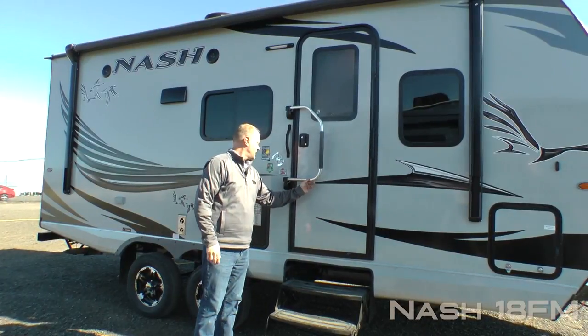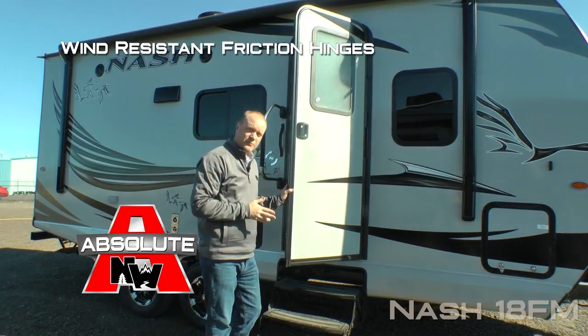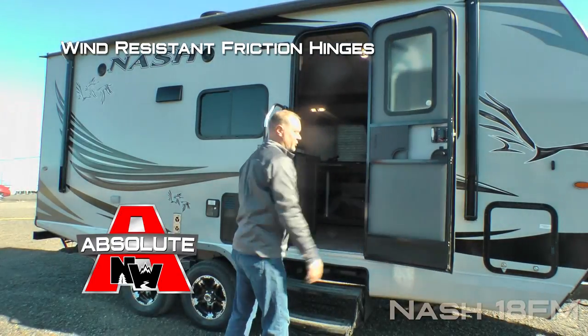Carefree 12-volt power awning with LED lighting. Here at the entry door you're going to find an extra-large grab bar handle, and at the entry door itself you'll find another Absolute Northwood feature — the friction hinge, which renders your entry door wind-resistant.